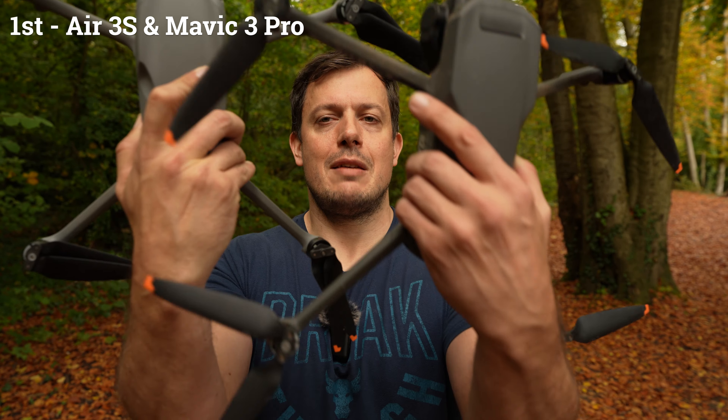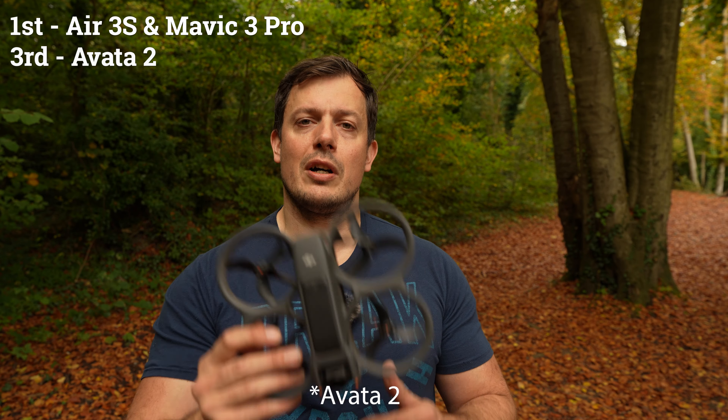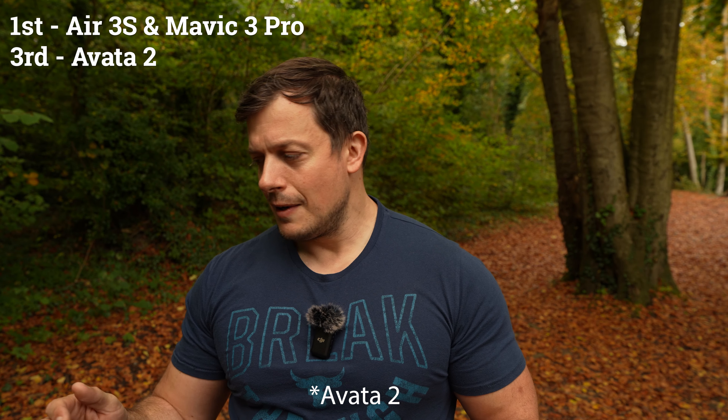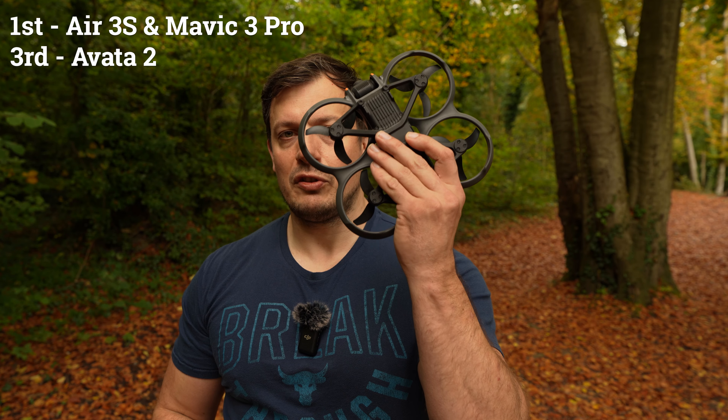Let's look at the winners of the drone versus leaf competition. In joint first place are the DJI Air 3S and the Mavic 3 Pro — both drones could take pretty much any amount of leaf abuse thrown at them, which is very impressive. The way they chew up those leaves is actually quite scary, so if you're thinking about putting fingers or body parts near these propellers — don't, because there's a lot of energy and potential to do damage.